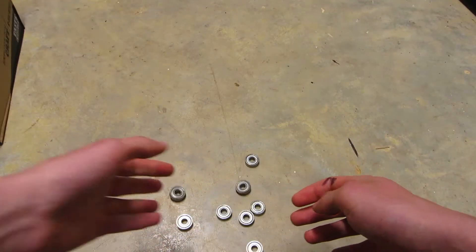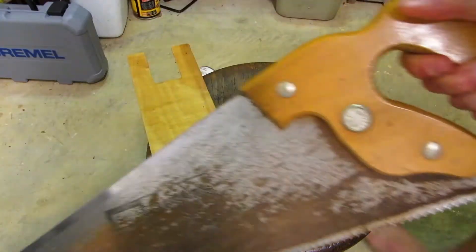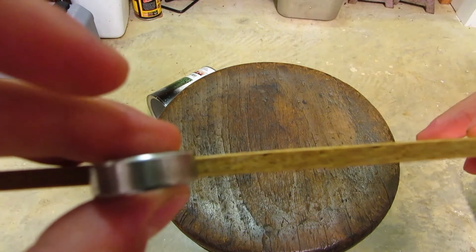To build this, you're gonna use skateboard bearings, wood, and a stick. You're gonna want to grab a saw and cut your wood into a long thin strip. Also, make sure it's not thicker than the bearings — that's just about perfect right there.